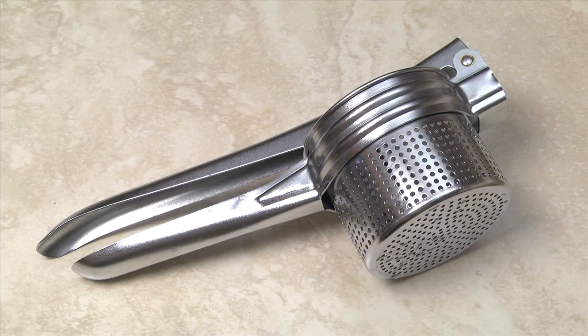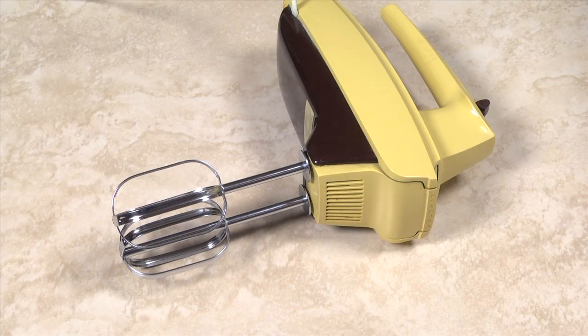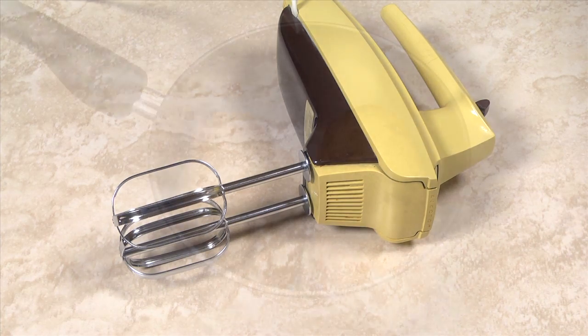For creamy mashed potatoes with little or no lumps, use a potato ricer or a hand mixer. For larger quantities, you can also use a stand mixer with a whip attachment.